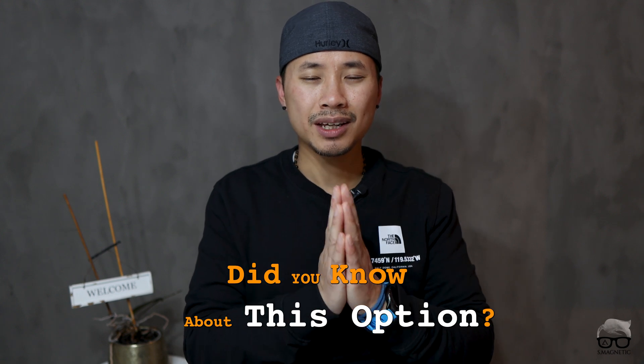Before we close up, I do have a question for you — do you know about this option? If so, let me know in the comment section down below. If you like this video, don't forget to push the like button, hit the subscribe button, and hit the notification bell so you get a notification whenever new videos from me are coming up. Catch you in my next video — until then, take care and peace out.